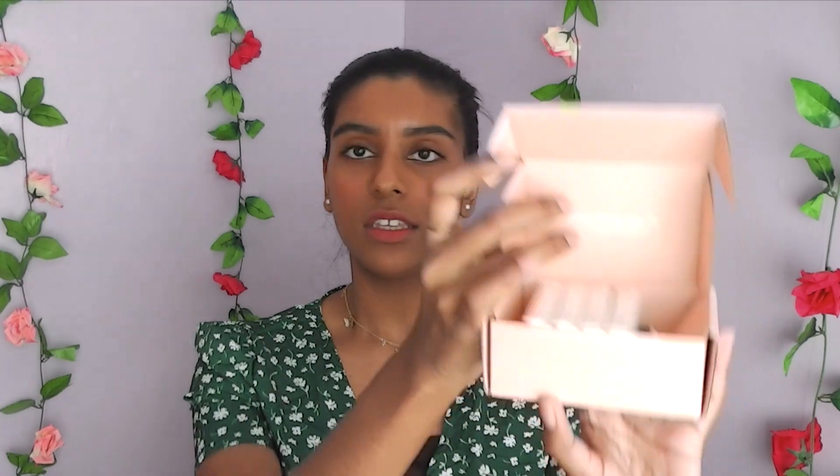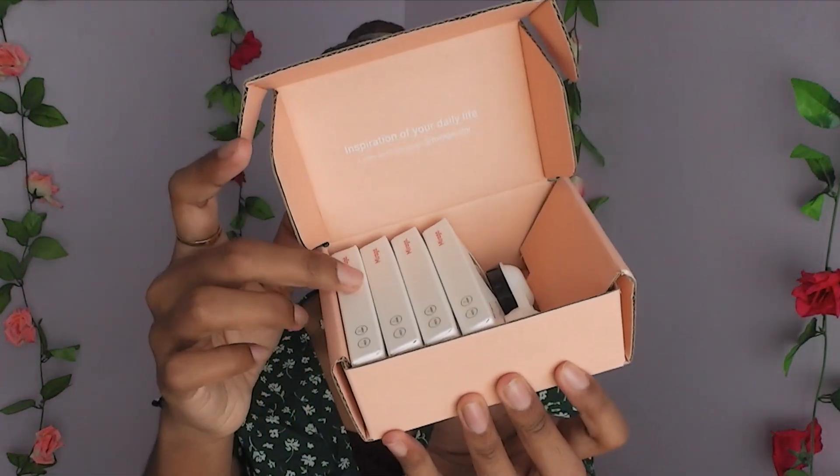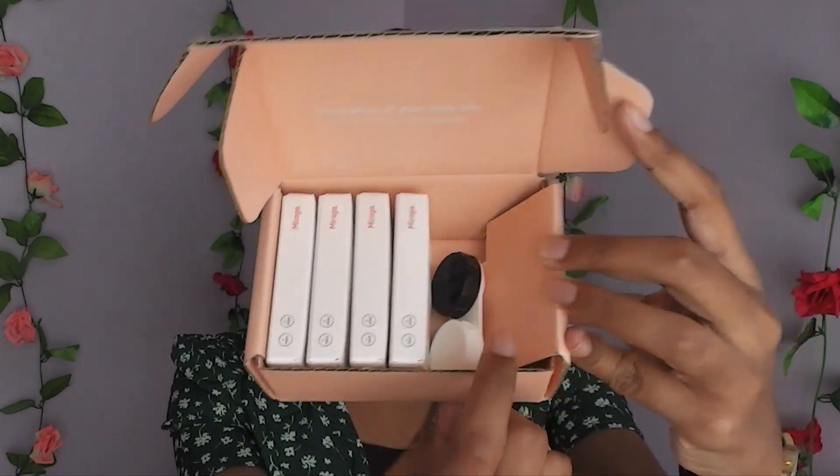They sent over four lenses for me to try, so let's actually unbox them. This is how it looks inside the box — you get one box for each eye. It also comes with a pair of contact lens cases, but obviously that's not enough.